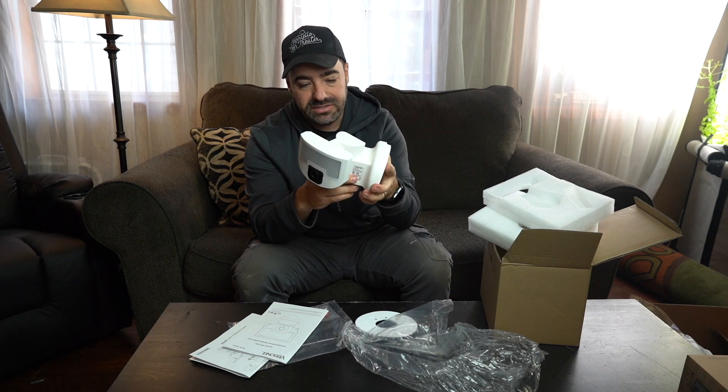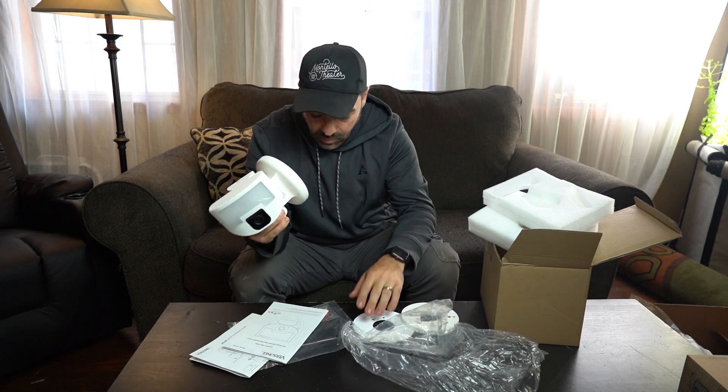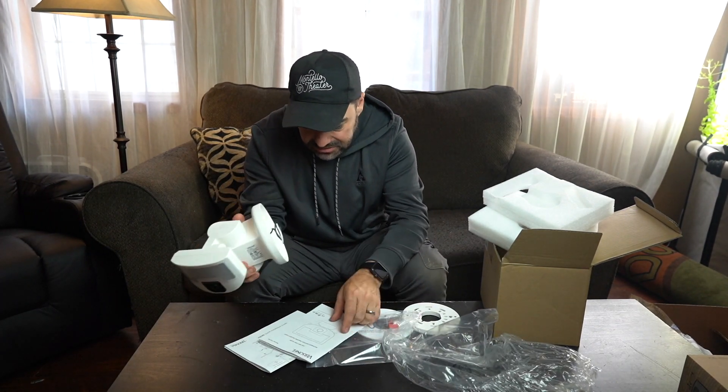Very heavy duty build — this thing is built solid. It weighs a couple pounds. It's got the wires out of the back and it looks like it has some wire nuts and some screws.